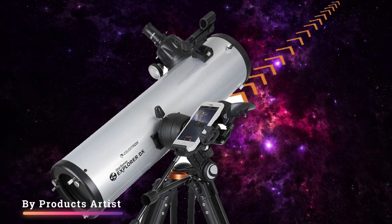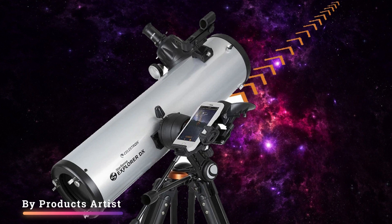Easy to use for navigation. Sadly, it doesn't include high-powered eyepieces. Views are good, clear, crisp, and contrasty.